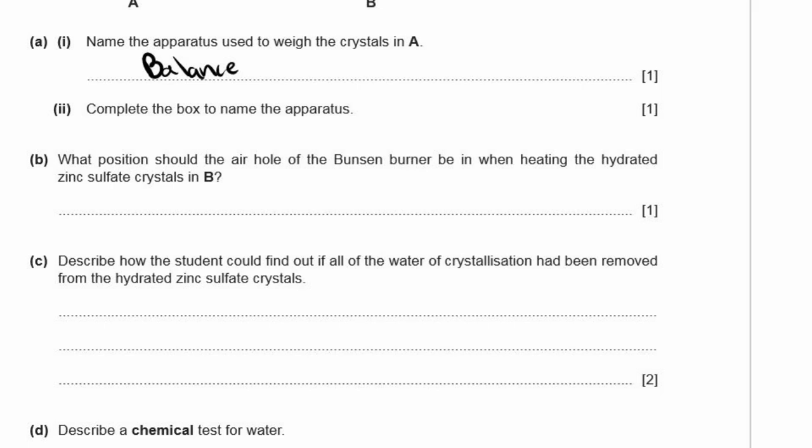B: What position should the air hole of the Bunsen burner be in when heating the hydrated sulfate crystals? The air hole needs to be open so that oxygen can come in and combust the fuel. It needs to be open because you need a very hot flame.